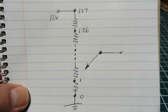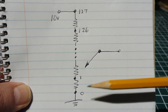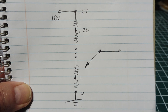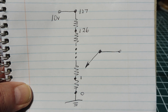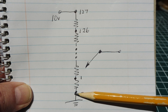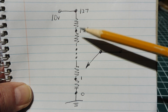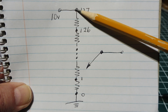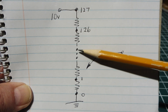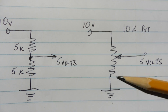On a digital pot we have 127 resistors all in series, adding up to 10k. The wiper can go to each resistor node. All we have to do is send a number between 0 and 127 over the I2C bus. Sending 0 puts the wiper at ground for 0 volts output. Sending 127 puts the wiper at the top for 10 volts output. Sending 64 places the wiper in the middle, giving 5 volts — just like our voltage divider.